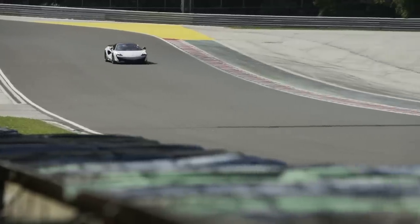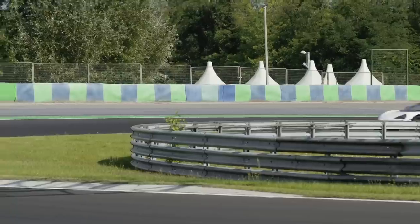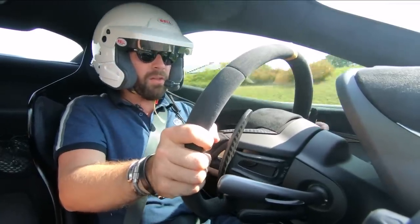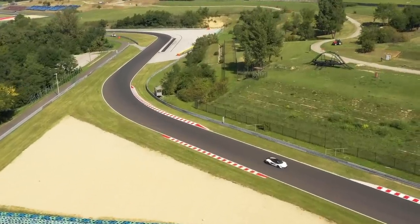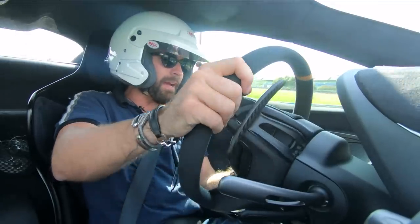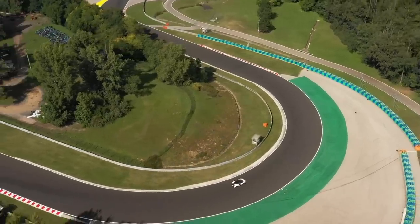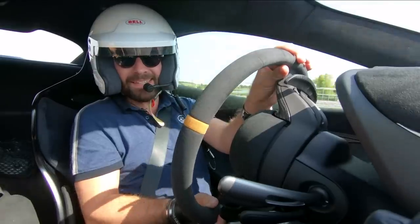So many smiles per gallon — it's so flat. Of course, the brakes have been upgraded to effectively what is the braking system off the 720S. They've also upgraded the master cylinder, which means when you anchor on it, it has more of a race car feel. You can really stamp on the brake and it encourages you to lean on it. It's so good.